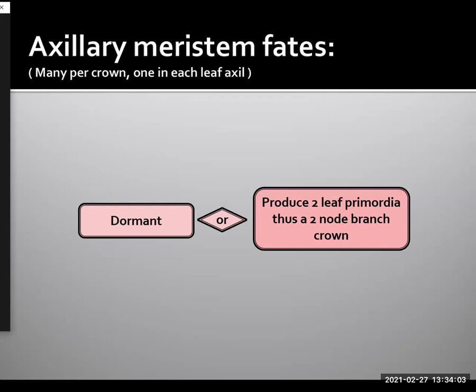Now, the axillary meristems — and remember there can be many of them per crown, one in each leaf axil — have a fate of either remaining dormant or producing two leaf primordia. Thus, it really should be considered a two-node branch crown. Even though it's still microscopic in size, it is a two-node branch crown.